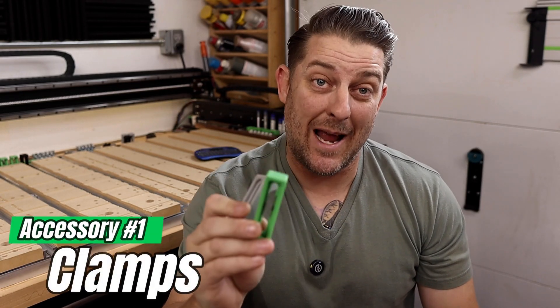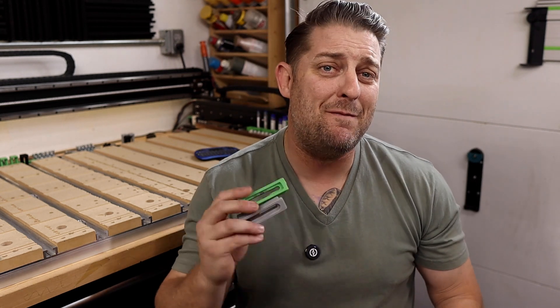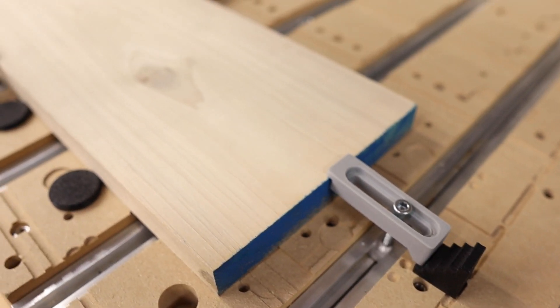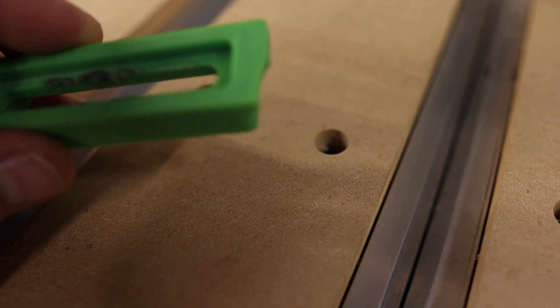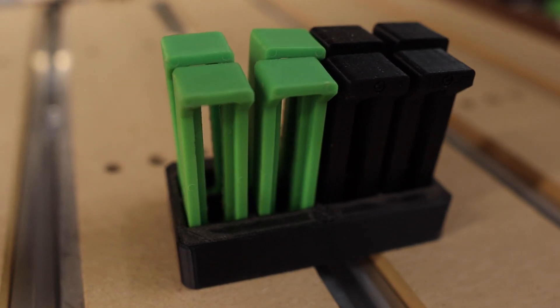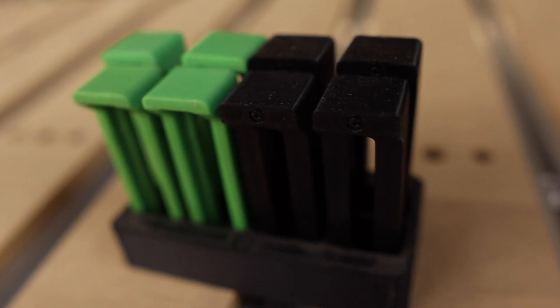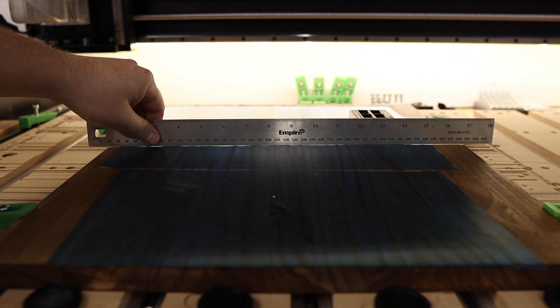Accessory number one is clamps. You need to secure that workpiece like your masterpiece depends on it, because it does. Nothing ruins a project faster than a wobbly piece of material. You've got a few options here, but by far, just the simple clamp here is my favorite option. These are low cost, provide a ton of hold down pressure, and won't ruin your bits if you accidentally run into them. I'm a big fan of the essential clamps that come with the Shapeoko series of CNCs. They are low cost, offer all the benefits I just talked about, plus they have an added feature of helping to flatten out bowed or slightly warped boards, because they apply downward pressure. Nothing ruins a V-carve faster than bowed stock.